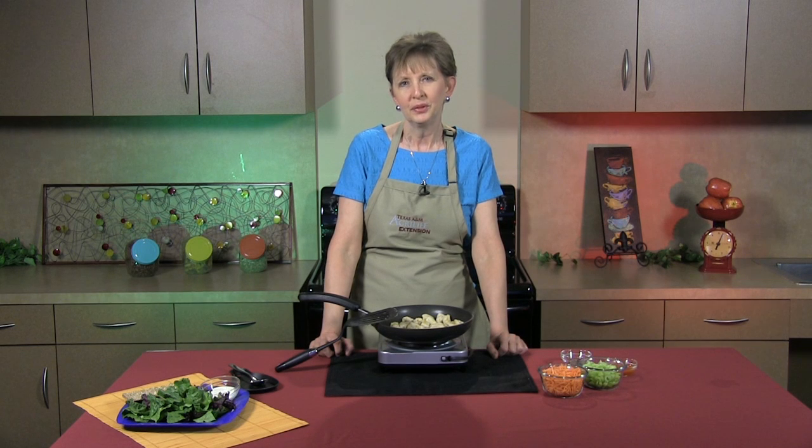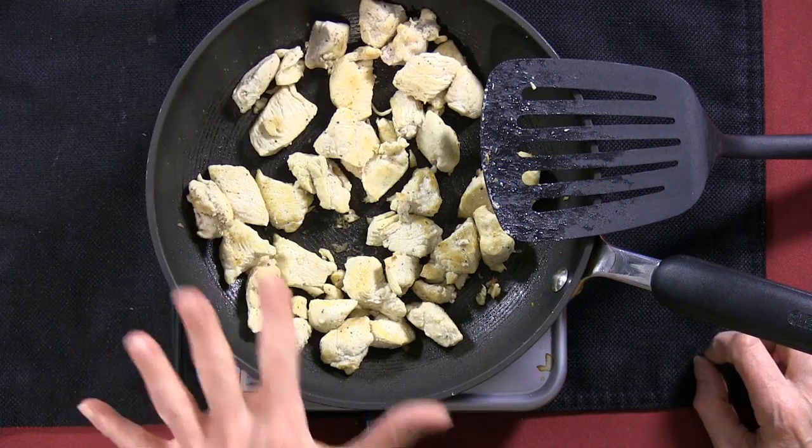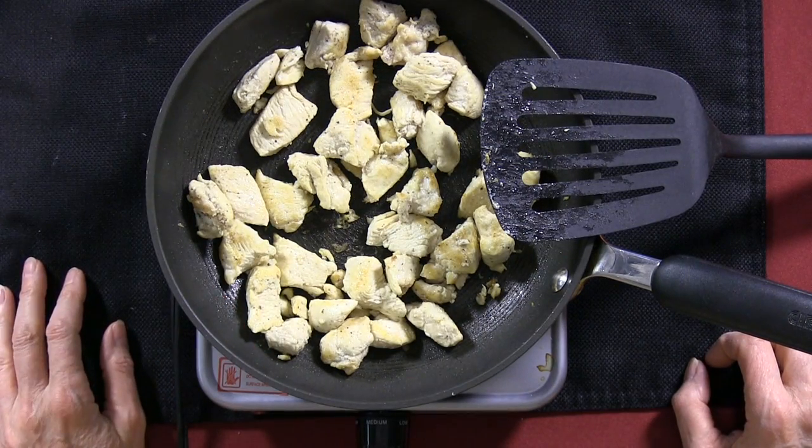It's quick, simple and easy on the budget. If you like buffalo chicken wings, you're going to love this salad. I've already got started by cubing one pound of boneless skinless chicken breast and browning in a little bit of oil.